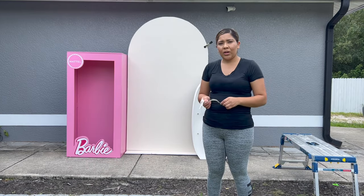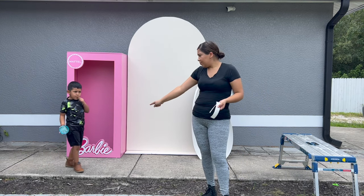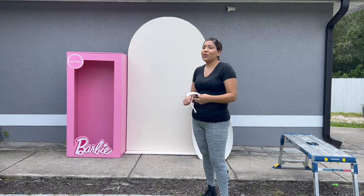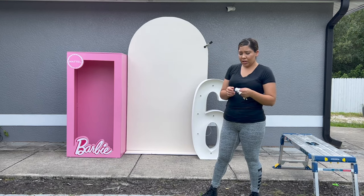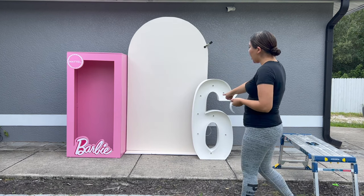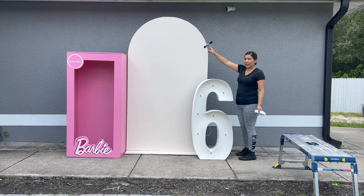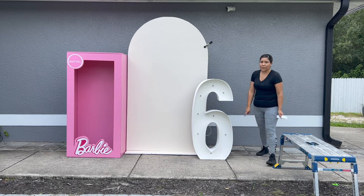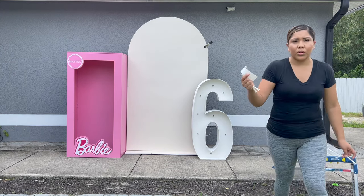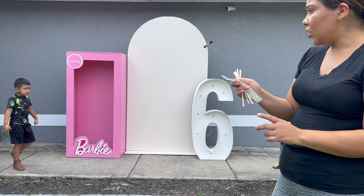Welcome back for the installation. It's sunny over here and it's supposed to rain, so let's hurry. I have the Barbie box, a wood backdrop, and the number six. I added a strip so I can tie my garland, and I added another one to the bottom of the six. I'll be using glue dots and 260 balloons — those will be included in the garland kit as well.